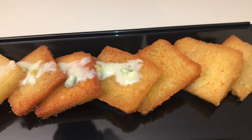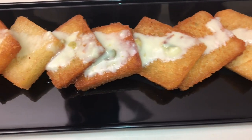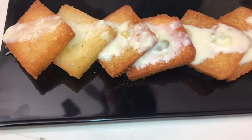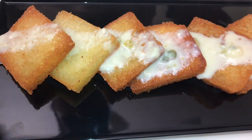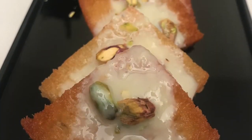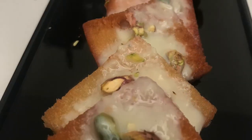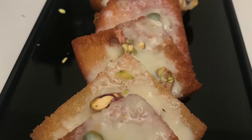Now we are ready with the North Indian dessert. I hope you enjoyed this video. If you enjoyed this video, please like, share and subscribe. I'll see you in the next video. Thank you.